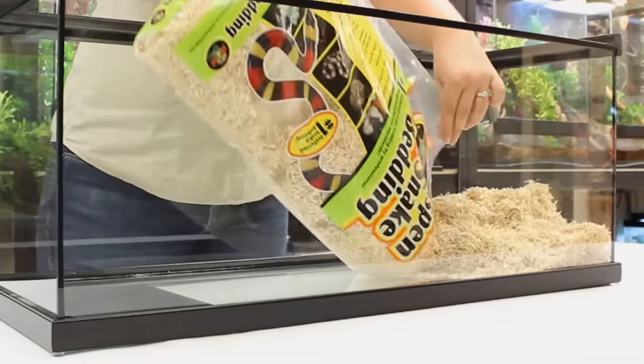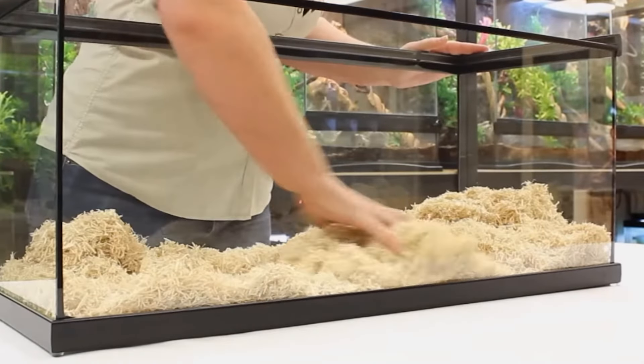The aspen bedding is absolutely fine for corn snakes — I actually do like aspen bedding for them. It really holds the tunnels they dig and it's a good soft medium for them to be in. However, it's an unnatural, unsoil-like substrate, so it doesn't hold humidity in the lower layers for a humid microclimate, which means you need to give them a humid hide.